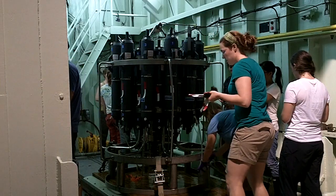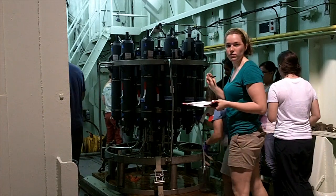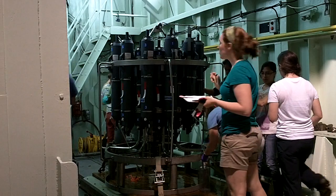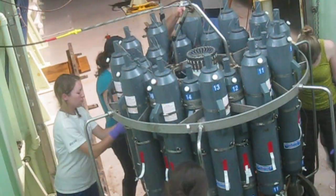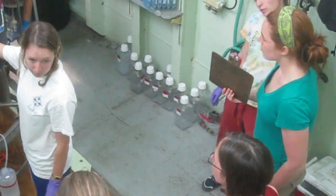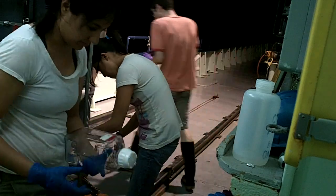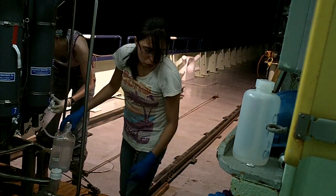Each bottle contains very different water, and it is important to keep all the scientists organized so they collect the right samples. Harriet is our water boss on this cast, and directs each scientist to the correct Niskin bottle for the depth they want to sample. Although this looks chaotic, Harriet keeps everything very well organized. At each bottle, scientists collect water for different analyses and experiments.